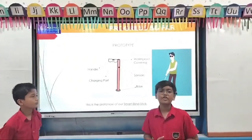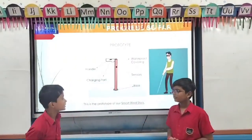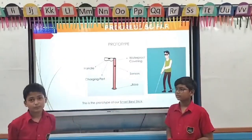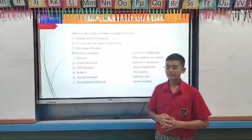So basically this is a prototype of our device. It will contain some sensors, a strong base, a handle, waterproof covering, and a charging port. So here are three steps to make a smart blind stick.